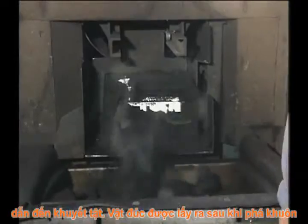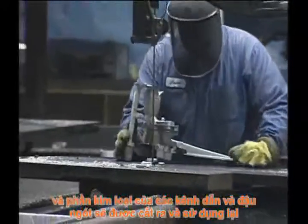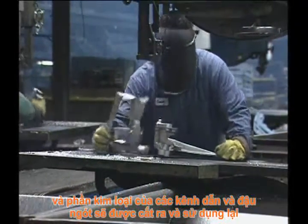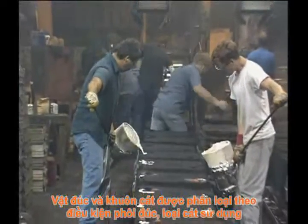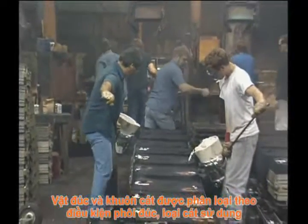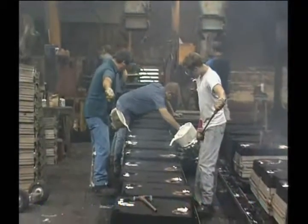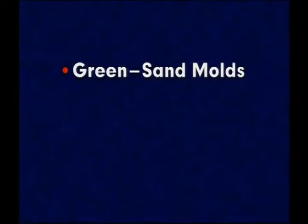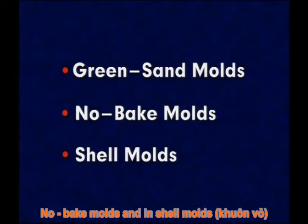Once cooled, the casting is removed from the mold, and the metal in the runners and risers is separated from the casting for re-melting. Casting in sand molds is classified based on the type of sand used and variations in the mold making process. These variations include casting in green sand molds, no-bake molds, and in shell molds.